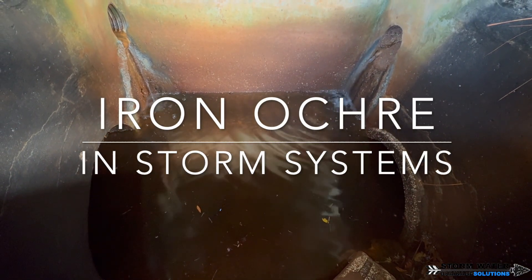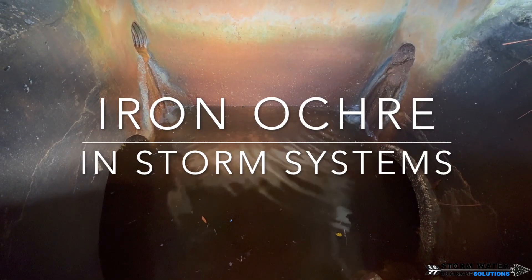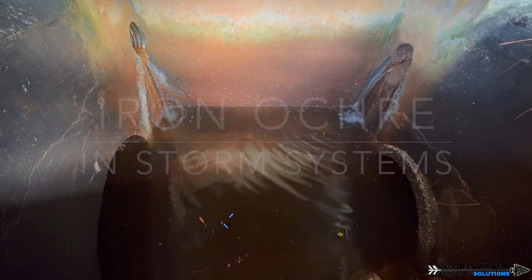Welcome to Stormwater Drainage Solutions. In today's video, we're going to be talking all about iron ochre, also known as iron och. We're going to be showing different examples in Florida storm drains of its formation, going over what it is, how it forms, and if you have this in your exterior yard drain around your home, what you can do to help prevent it, treat it, and clean it out of your system. If you're a drainage nerd, I have a feeling you're going to enjoy this video. Let's go ahead and get started.